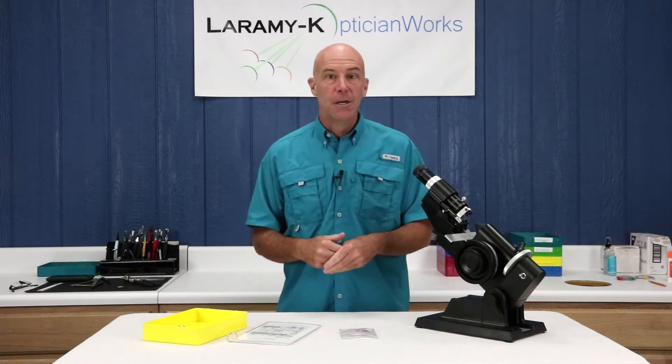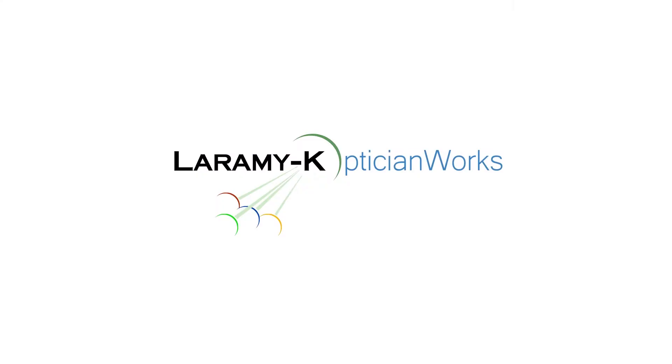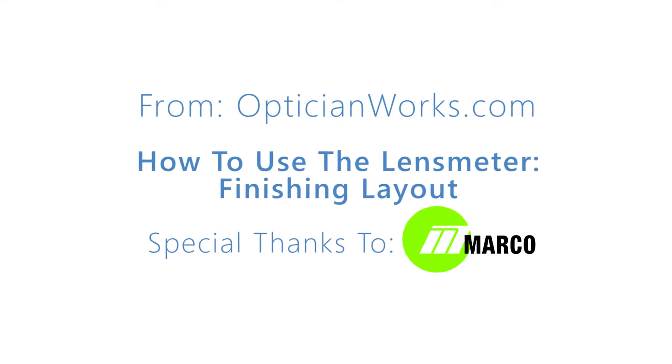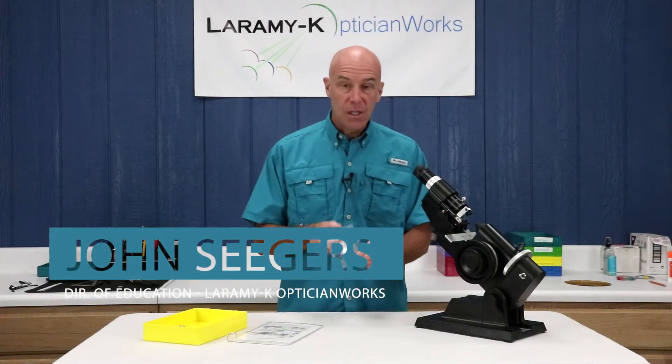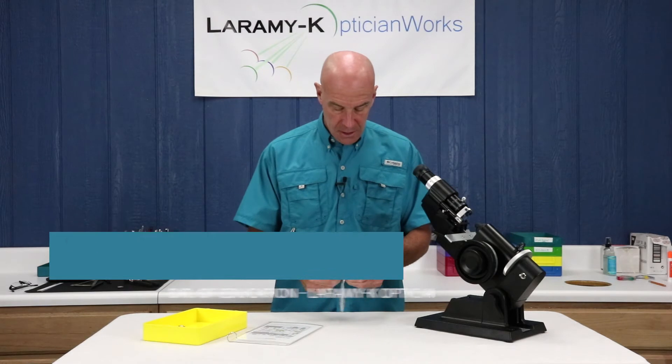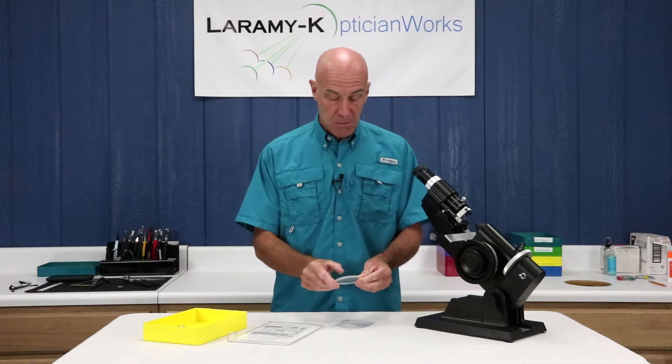Hello and welcome back to our ongoing series. Let's learn how to use the lens meter. Today we are going to take an ordinary single vision lens and learn how to use the lens meter to do finishing layout work. Today is kit number seven — find your number seven envelope. Let's take that lens out of the bag and make sure that we've got that etched number seven mark on there.